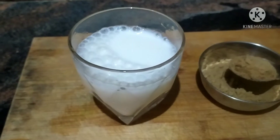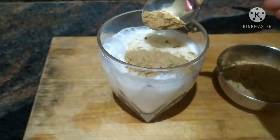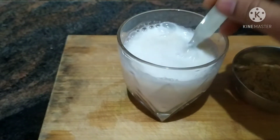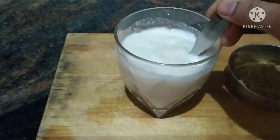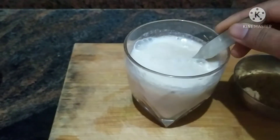I am going to add 1 spoon for a night. I am going to add a little water, then a little glass of hot water. I am going to add a little bit of belly fat.